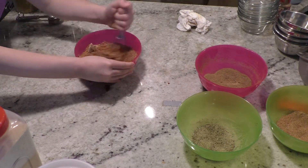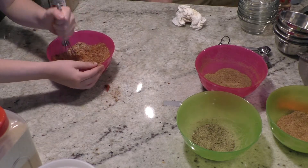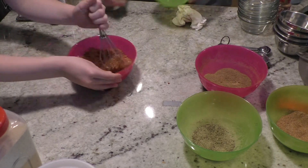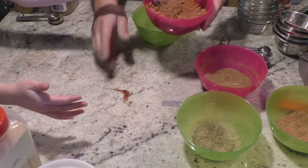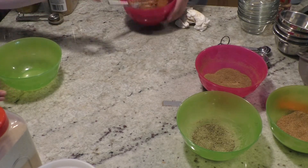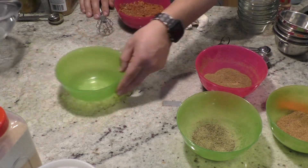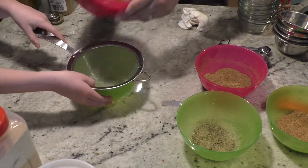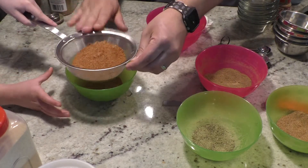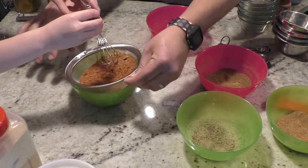This is a rub, not a sauce. This one you'll probably have to pass through a sieve or wire strainer, because brown sugar tends to stay together and clump up.